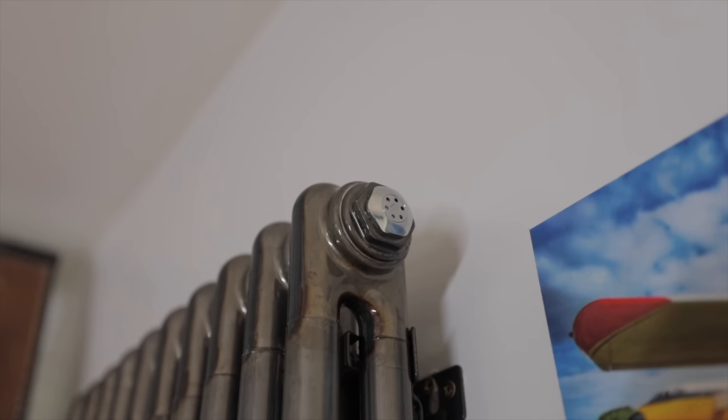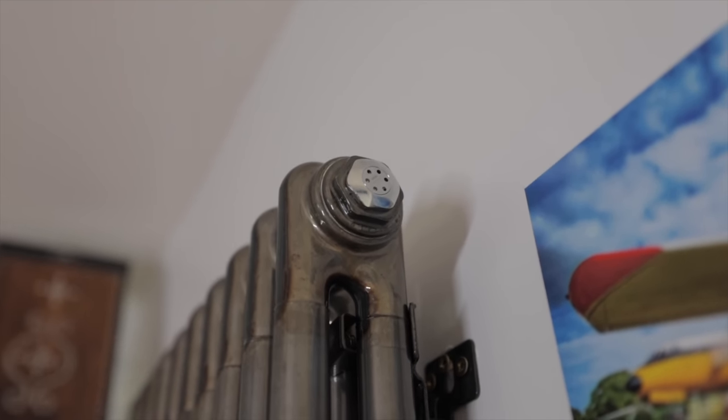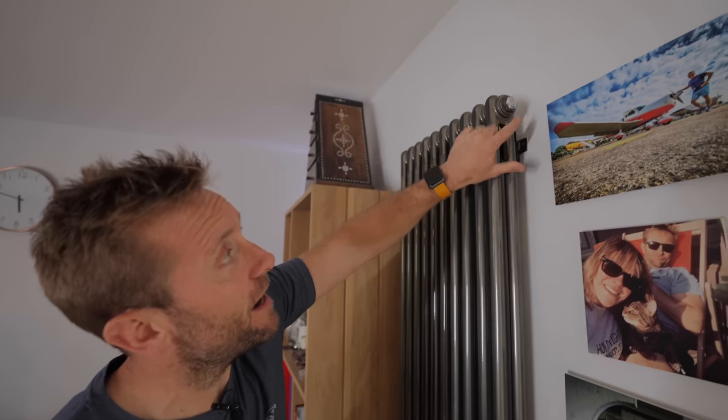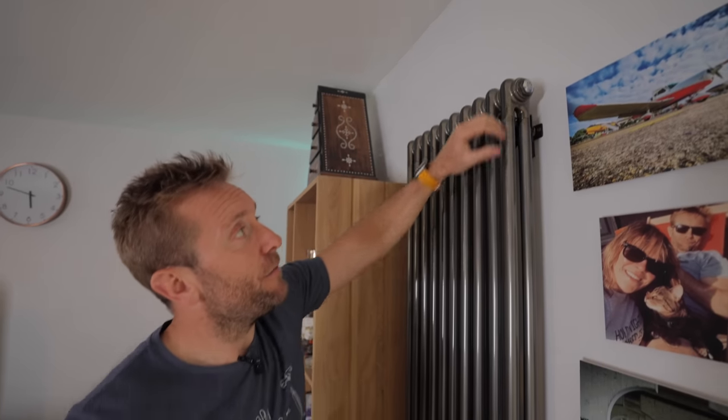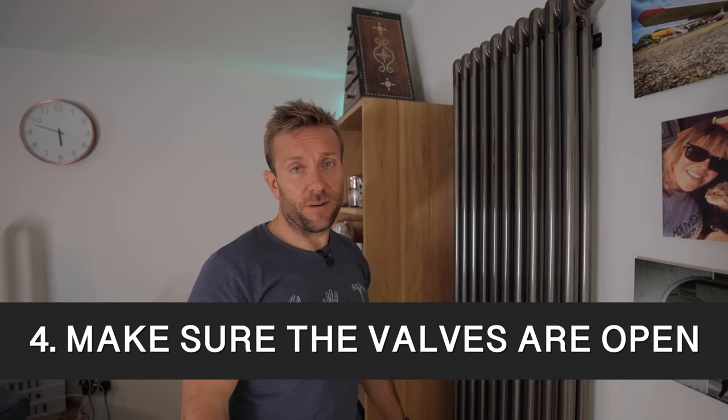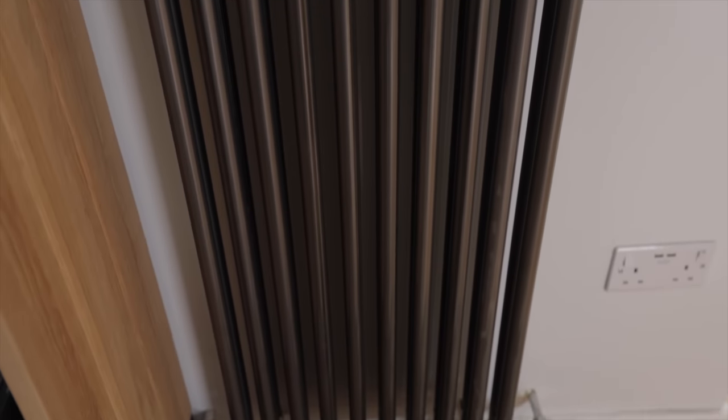Number four. If you've been trying to vent air out of your radiator and nothing's coming out — I've driven 40 or 50 minutes to someone's house for this — people assume it's a blockage, a pressure drop from a leak, or a blocked F&E tank. But actually, they've just not opened the radiator. When you're about to vent the radiator, if nothing comes out, nip it back up and make sure both valves at the bottom are open. Sometimes they're not, and that's all it is.